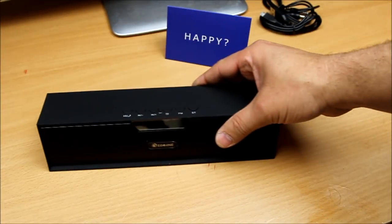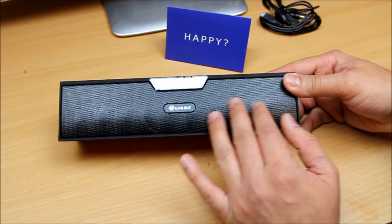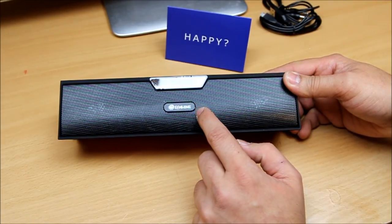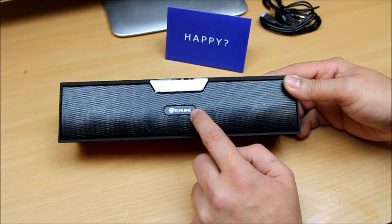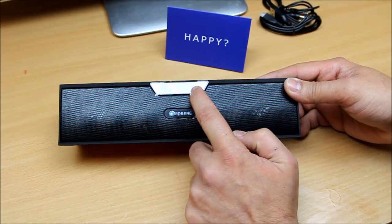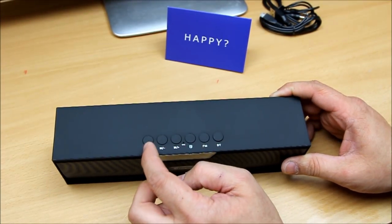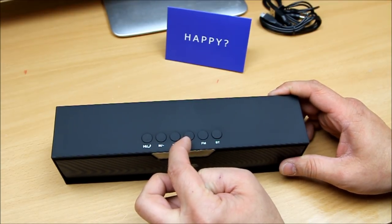Now let's look at the Bluetooth speaker itself. On the front there's a really nice mesh grille with two speakers visible, and on the back there's a passive radiator — that's a nice touch. It also has a display on the front and a built-in microphone on top, so it can work as a hands-free device too.